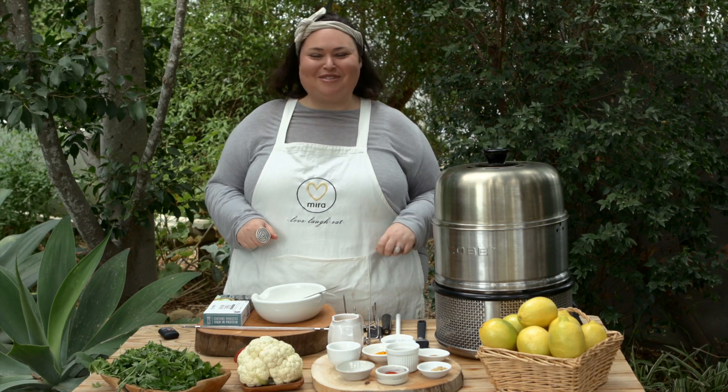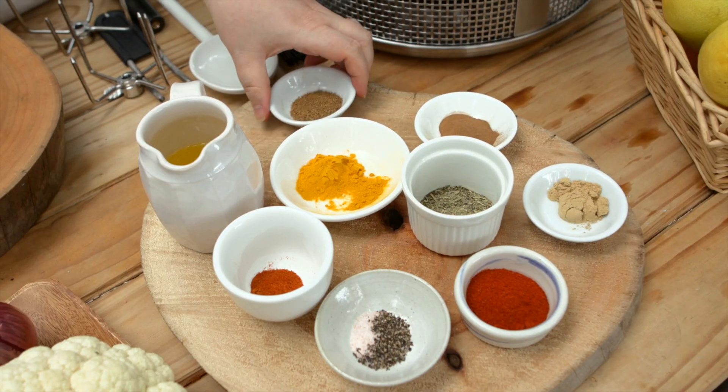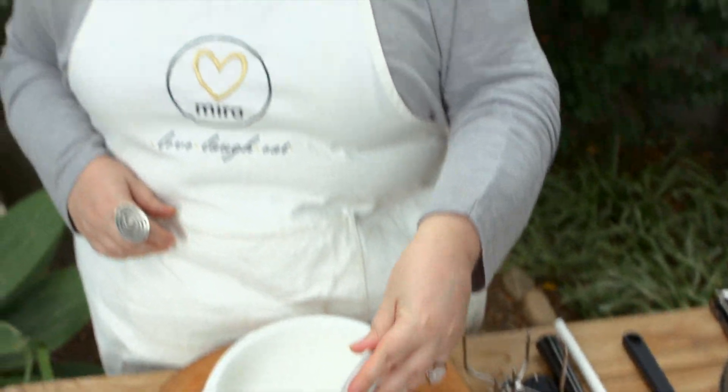Welcome to my outdoor kitchen in country pumpkin land. Today we are cooking with the cob, making a shawarma tempeh kebab on the cob rotisserie. Let's cook! We're going to make a delicious shawarma spice rub for the kebab.